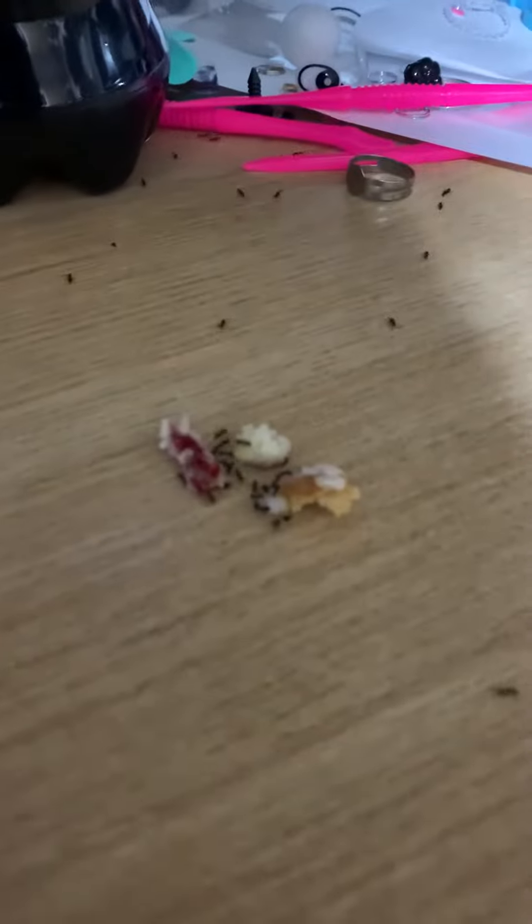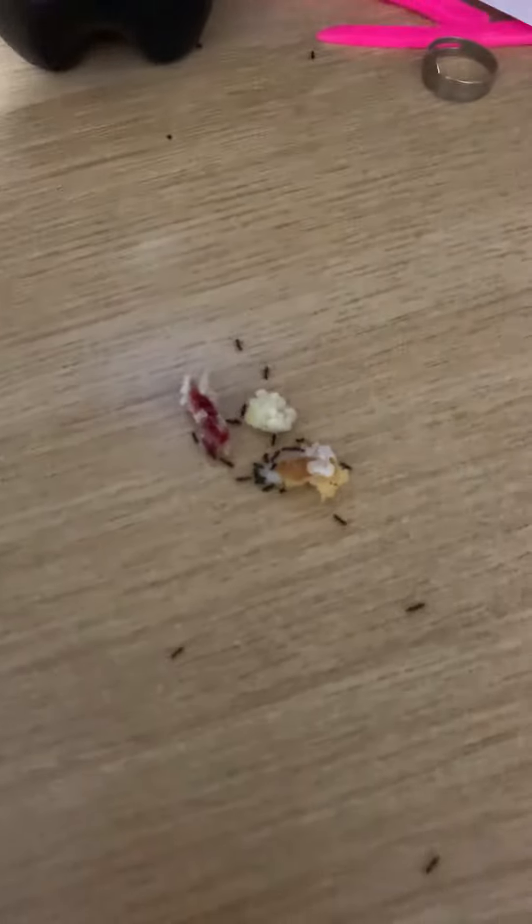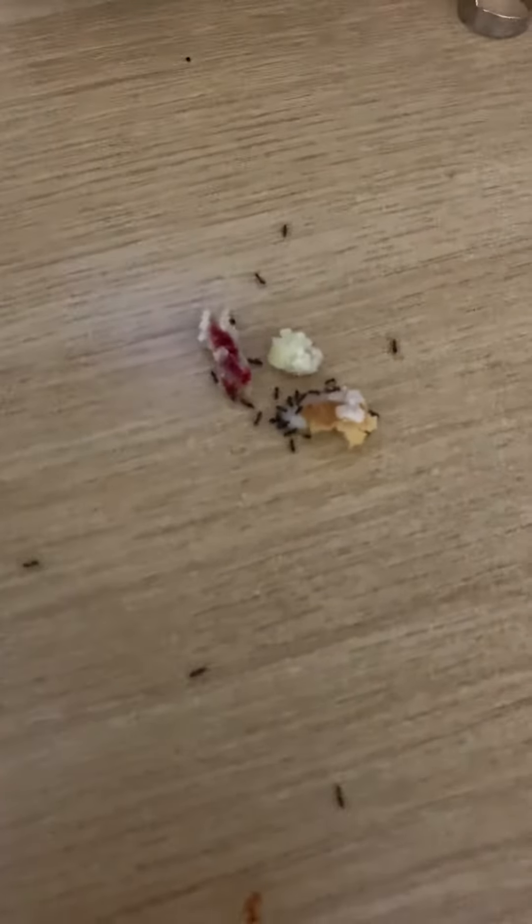Hi guys, it's Major, and today I'm gonna try starting an ant colony soon. I got inspired by Ants Canada — he's a really cool YouTube channel, I'd go check him out. Before I get a colony, I'm gonna try feeding some local ants that have been bothering me. I've tried to kill them before, but now I have this raspberry and lemon muffin.